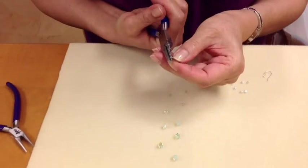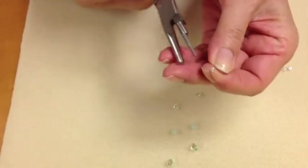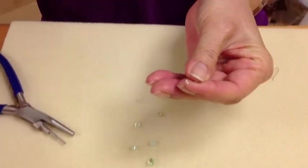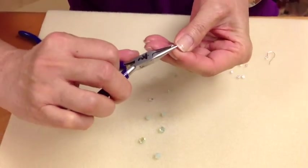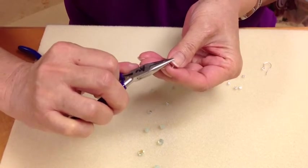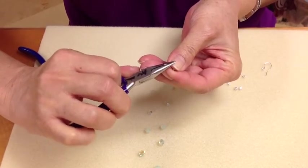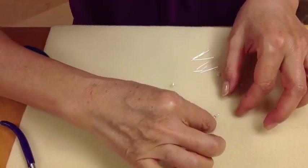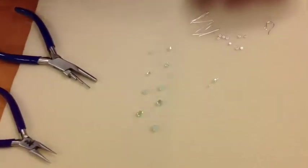Two times completely around. I'm going to use a plier to give it a gentle squeeze, make sure it's tight and harden it a little bit. I'm going to lay that down with the loop going away from me.